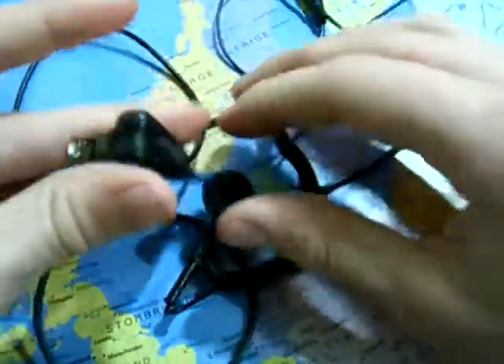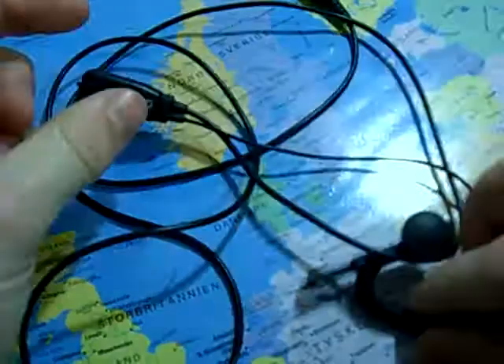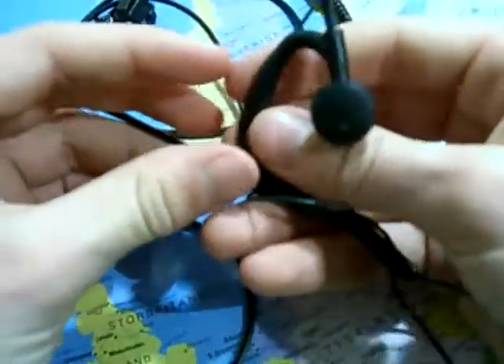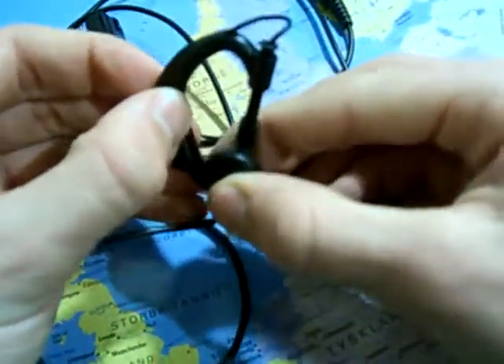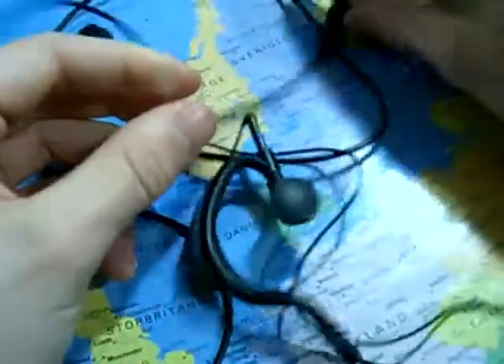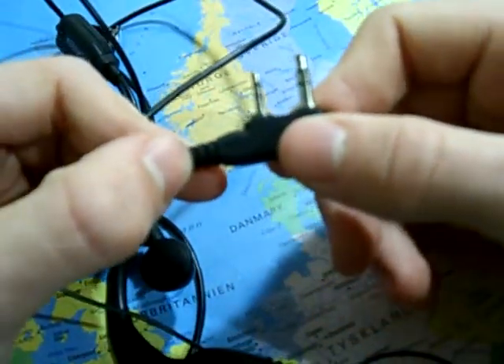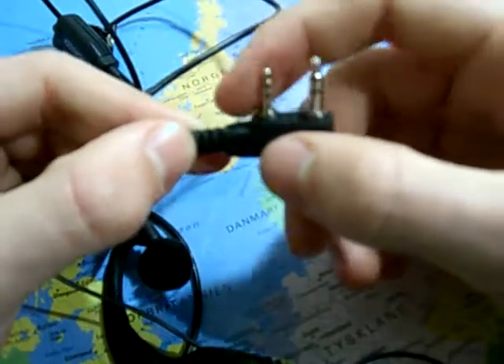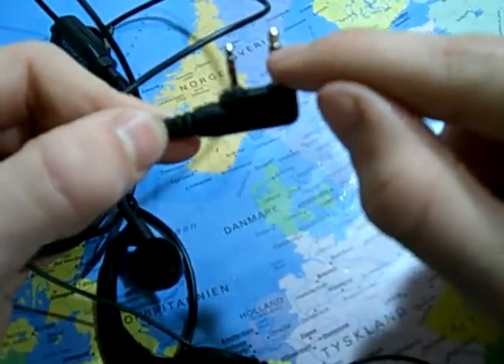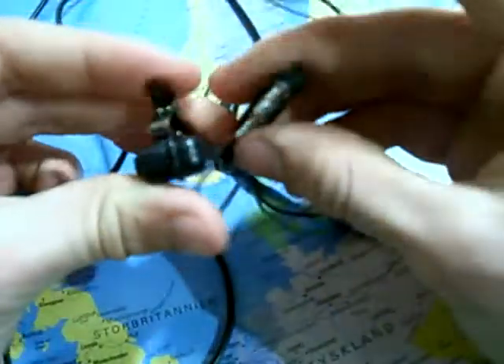Here you can see the Kenwood handset. The mic here with clip is a little bit hard. Some customizing may be needed — it has a 3.5mm mini jack and a 2.5mm mini jack. A little bit too close, I think, for my walkie talkie; it doesn't fit. But I may have to do some modifications.